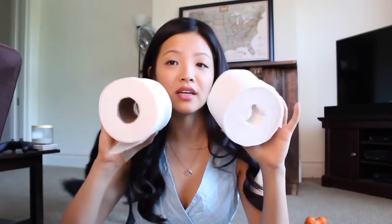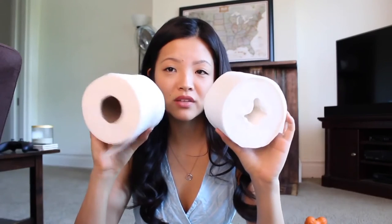Anyways, if you guys haven't seen these or checked these out yet, please do so. I think it's a fantastic idea. I think the only major difference is the aesthetics part — in my opinion this is just like using a normal toilet paper roll.